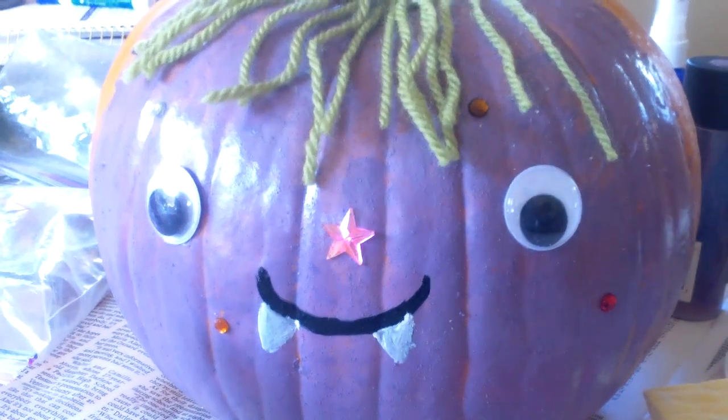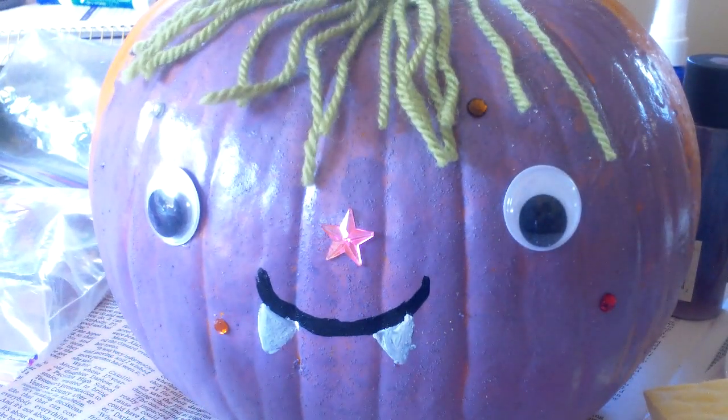Hi guys, this is All Things Cupcake 2000, and today I'm on a Halloween collab made by Katrina Koi. So today I'm going to be teaching you how to make this really adorable pumpkin. It's not going to be exactly the same — I'm just going to show you how you can decorate your pumpkin for the Halloween season.